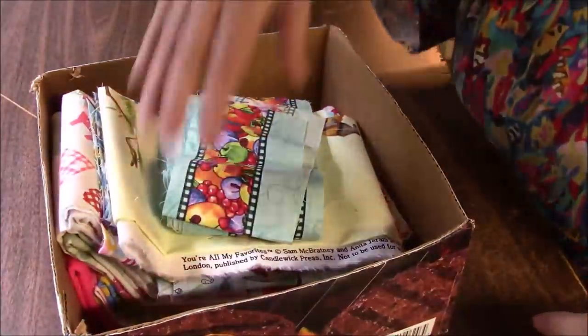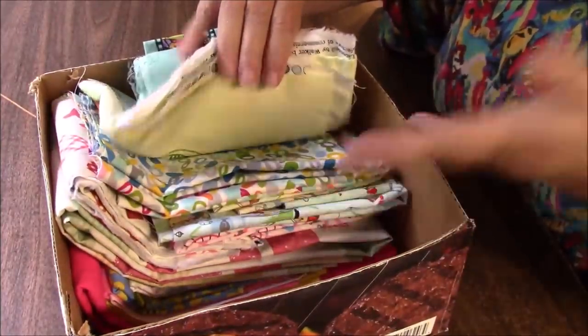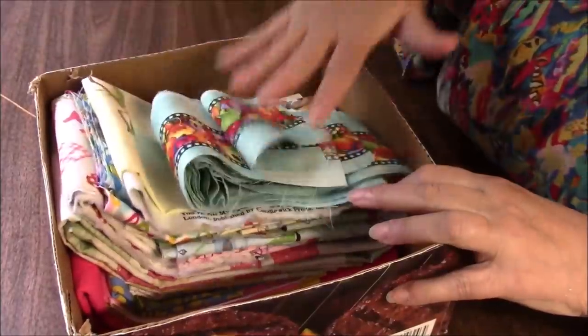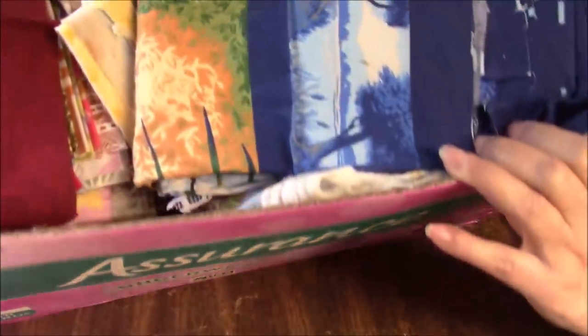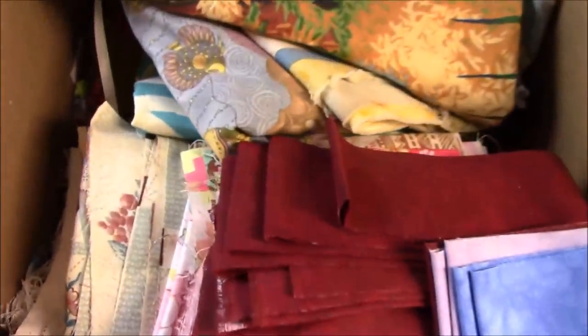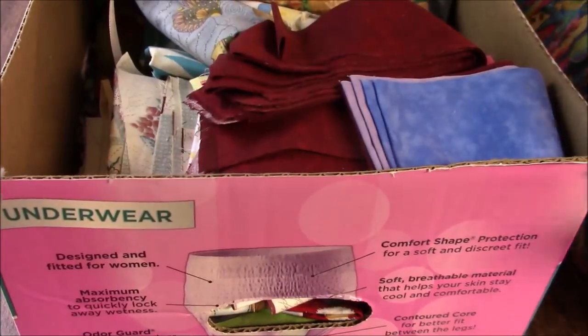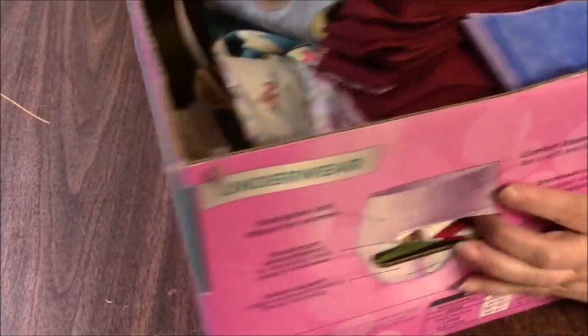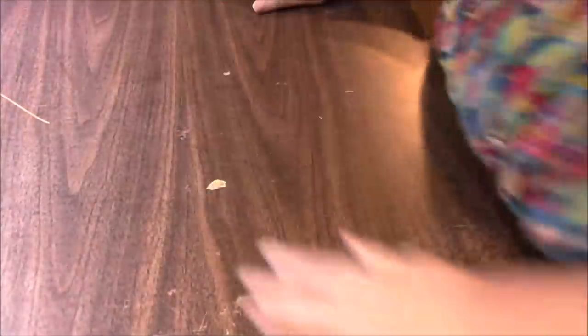Here's one box. I know some of what's in here because it's mostly new remnants and scraps that I just created. A couple of these things are stuff that I've had for a little bit. Wait till you see the other box — you probably won't even be able to see it all. This box is filled and I know there has to be a lot of treasures in here. Obviously, this is not going to be one auction because this is too much stuff.